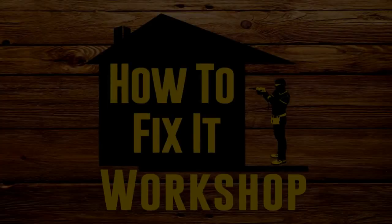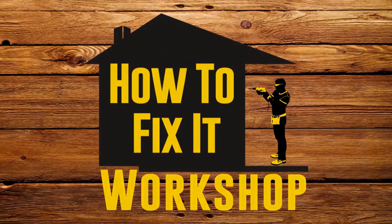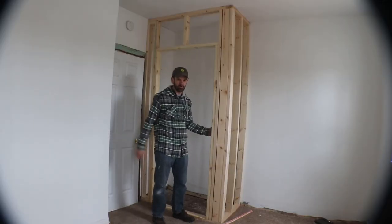I'm back here for what I'm going to call the second day of this closet build, and today I'm going to cover everything up with drywall.